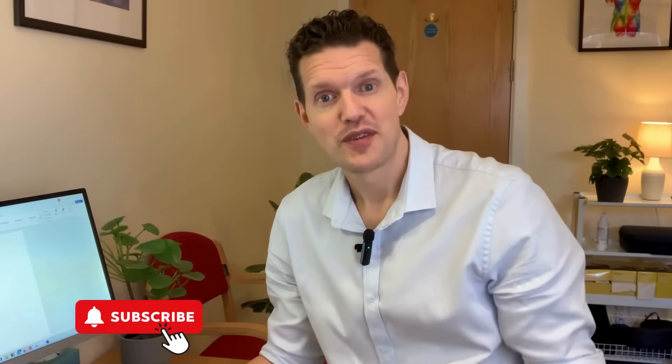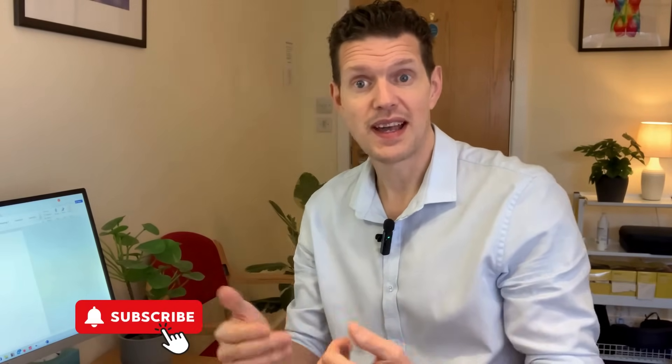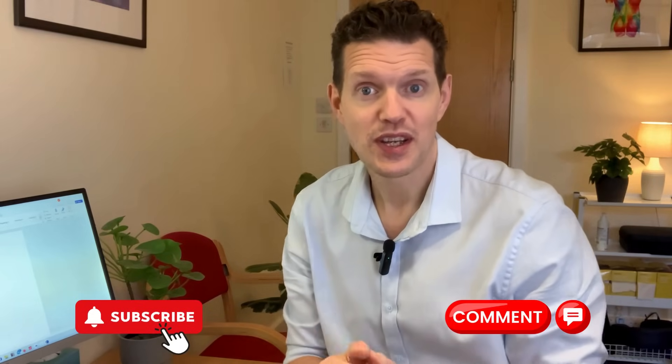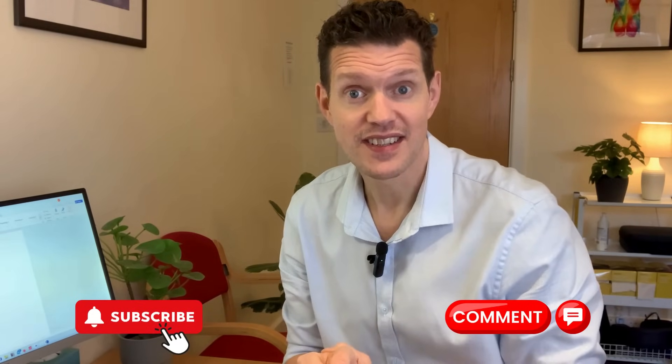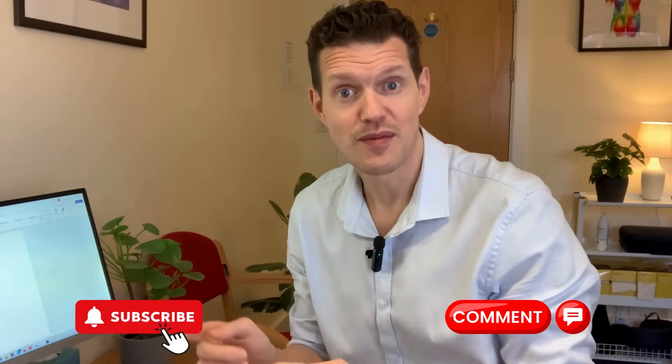Thanks for joining me on Physio Life Skills. Don't forget to hit the subscribe button if you want more tips to stay strong and balanced at any age. Let me know in the comments how you get on with the balance exercises, or if you've got any other balance exercises that you find helpful that might help others, just leave a comment below. Thank you for your time — I look forward to seeing you next time.